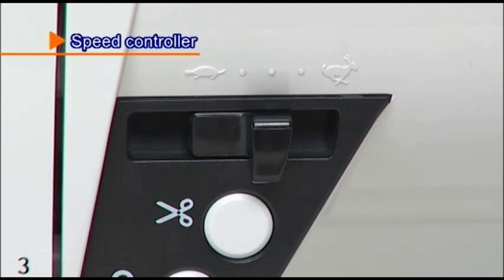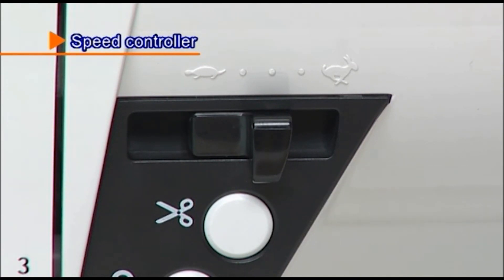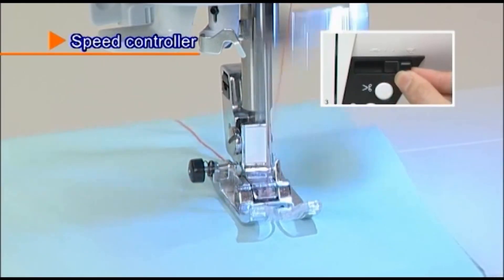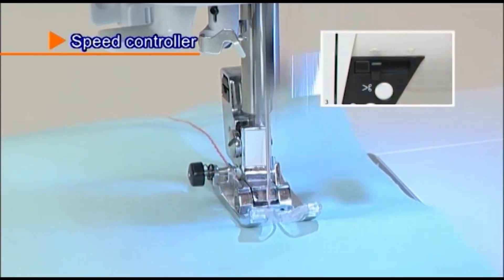While sewing, the speed can be adjusted by sliding the speed controller. Slide the speed controller to the right to sew faster and to the left to sew slower.